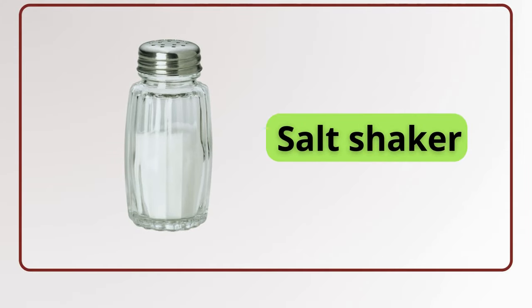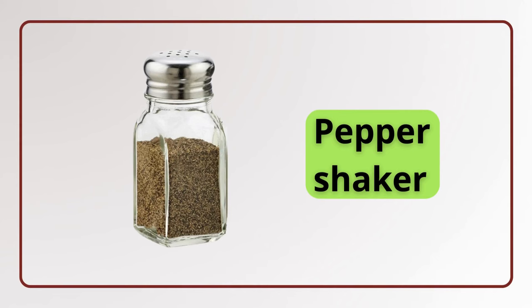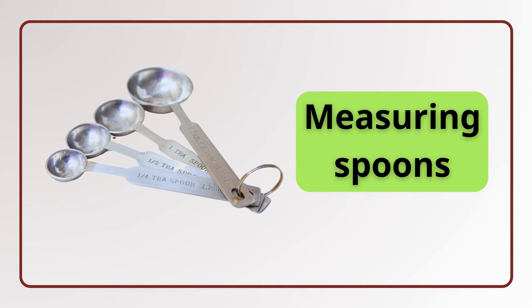Salt shaker. Salt shaker. Pepper shaker. Pepper shaker. Measuring spoons. Measuring spoons.